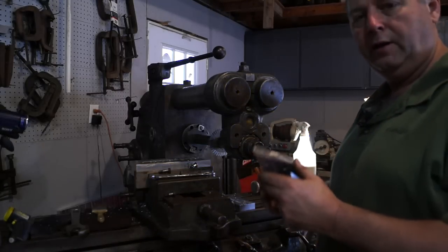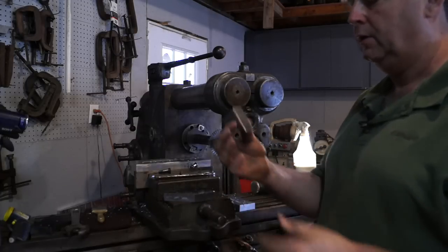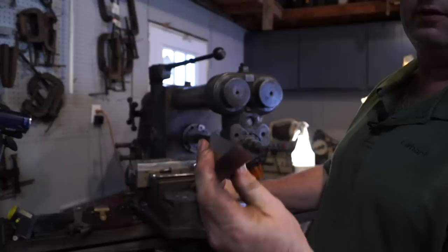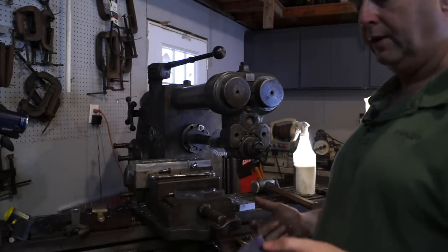Okay guys, we've got the first one cut off. It's a slow process, but this is the only way I had to do it. And look at the cut - it's a nice, nice clean cut. So I'm going to flip it over and do the same thing on the other side.